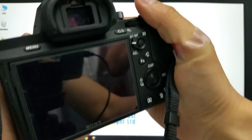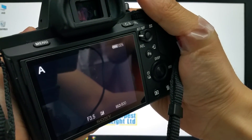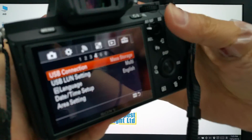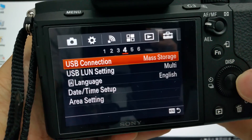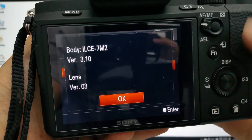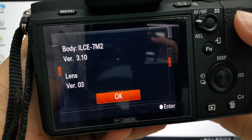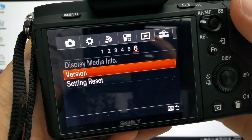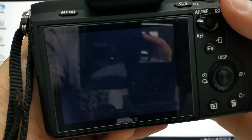Detach the USB cable, otherwise it will enter mass storage mode again. Let us check the firmware version. You can see the lens version is now version 3, so the update is done. Thank you for watching.